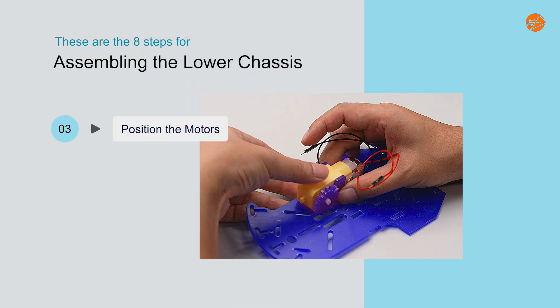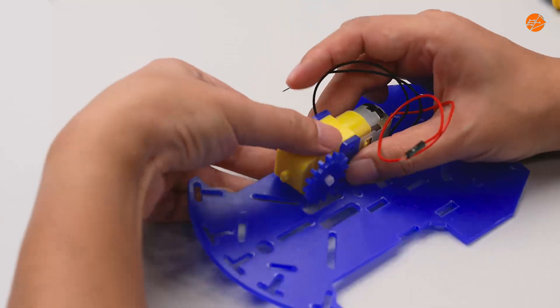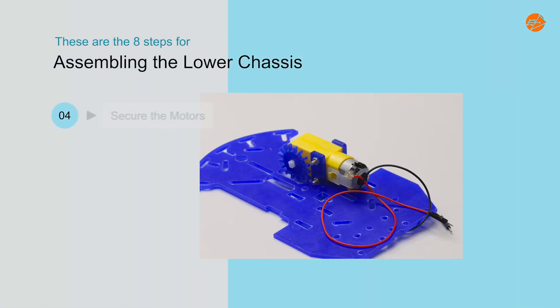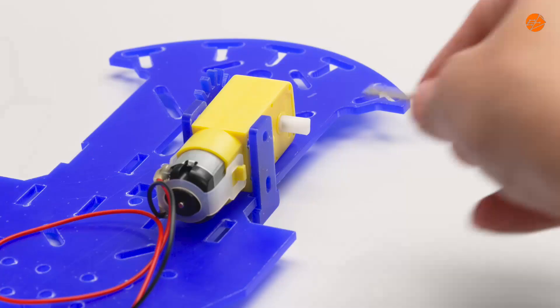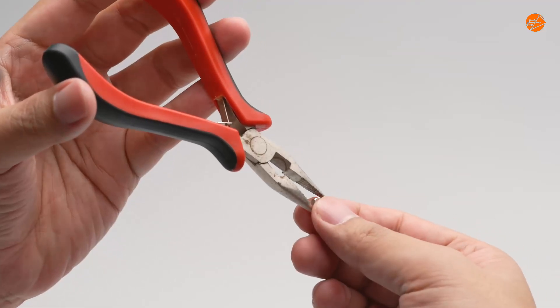Step 3: Position the motors. Position the motor between the motor holders. Step 4: Secure the motors. Secure the motor to the motor holders using screws and nuts.